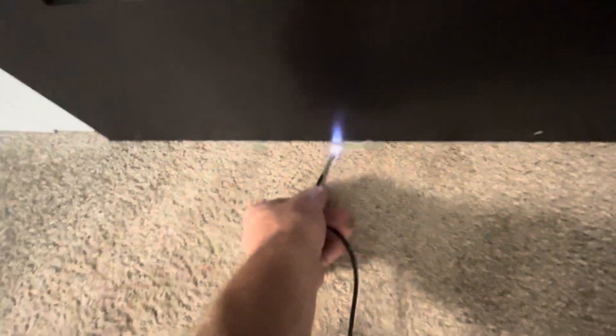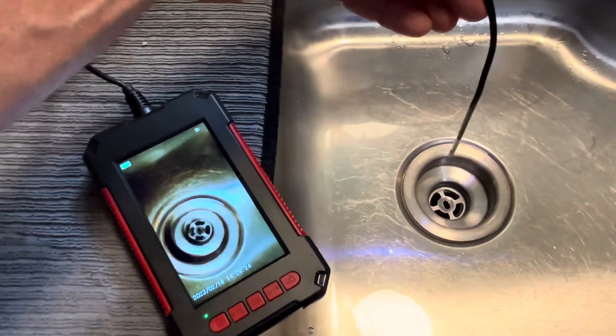One of the uses could be — let's say you have a closed door and you want to see what's on the other side. This thing is so small it'll slip right underneath there. You can also use this for checking out your drains too.